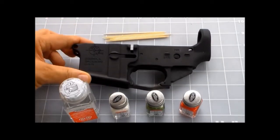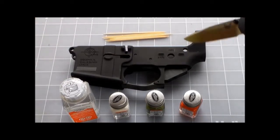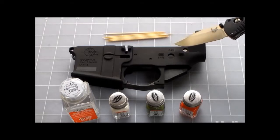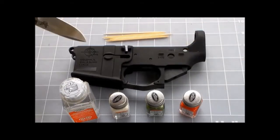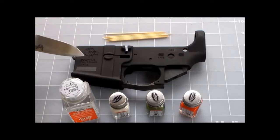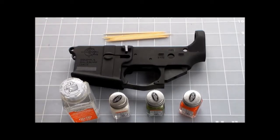I'm going to do a little painting on it before I fully assemble it. I was watching a few YouTube videos and I saw how some guys painted the fire, the safe, and the Rock River Arms — the engravements that are in this lower here. They painted them and I kind of thought it was neat.